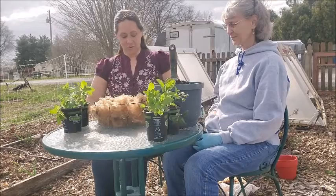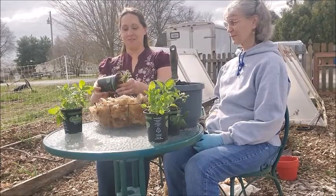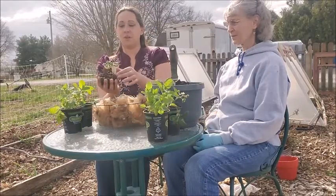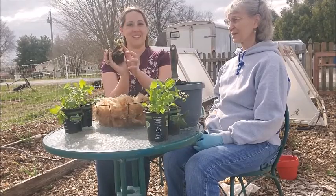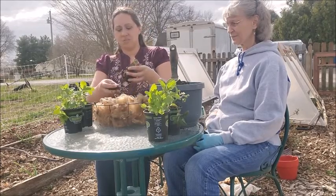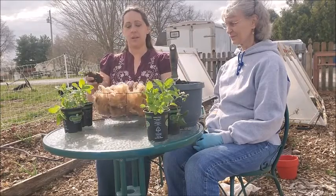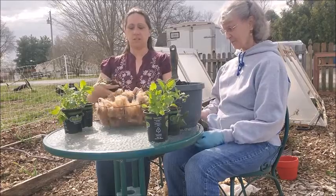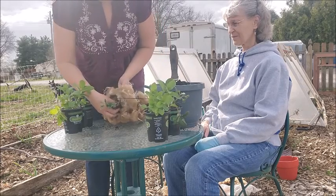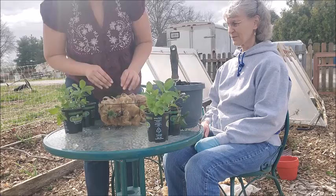Today we've chosen to do an edible arrangement that will be beautiful and functional all season long. I've got two types of strawberries here. This one is a Quinault, and as you can see, it's already forming berries. They're pretty early and they last all season long. There's not very much root to this. We're just going to put the soil straight on top of the wool, and in much the same way that you would plant any other basket, you can just make a hole in the wool and stuff your little plant right in there.